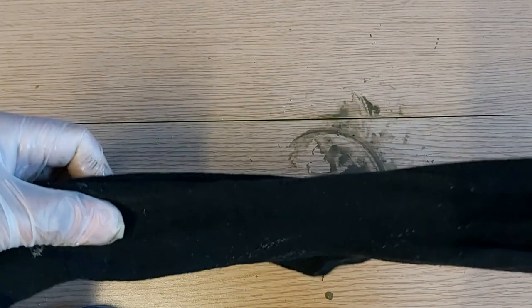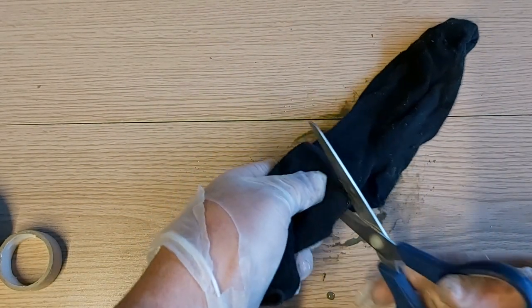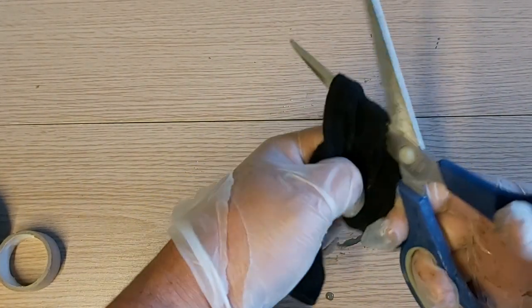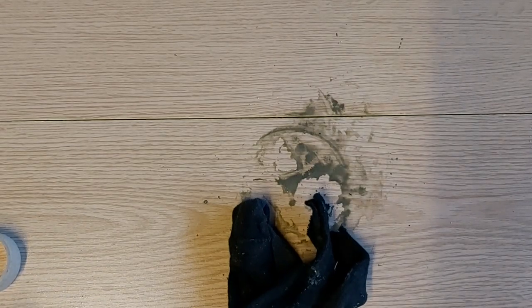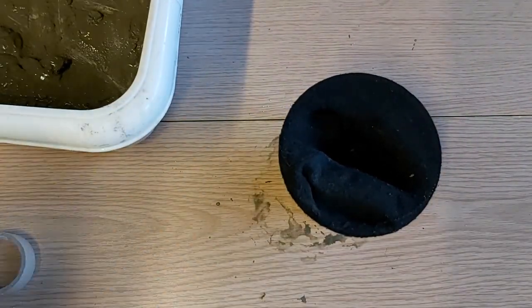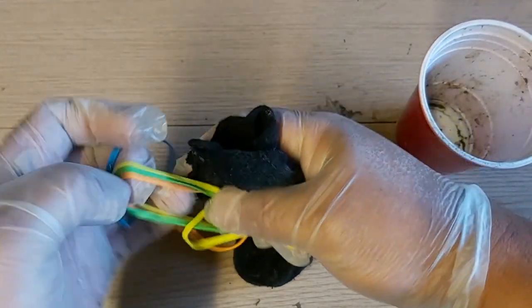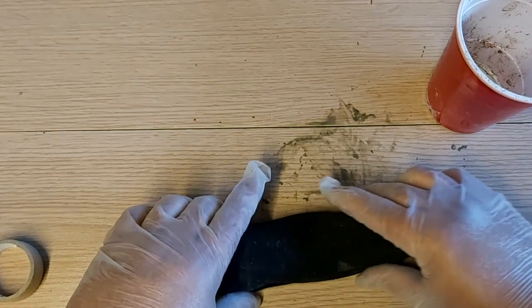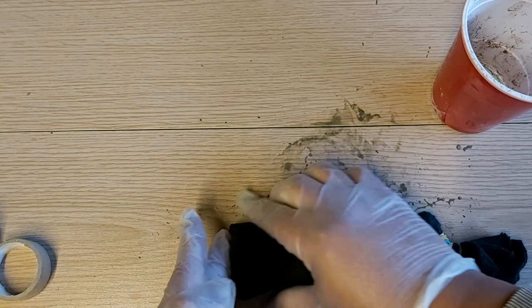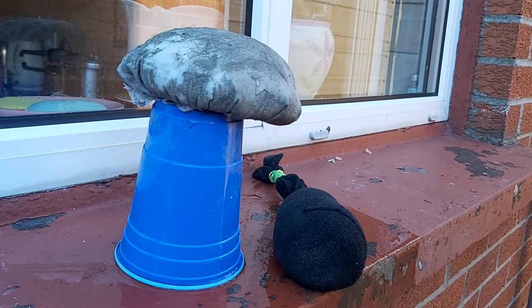Now for the stem of the mushroom, use old socks. Again, make sure they're old — even ones with holes are fine — but be careful that the cement doesn't come out through the holes when you fill them. We have to fill the socks with cement; this will be the stem. I'll tie the end with rubber bands, then press the bottom flat so that when it dries up it can stand on its own. I'll leave this for at least 2-3 days.